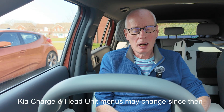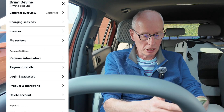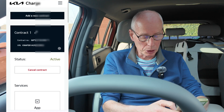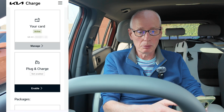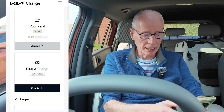I've enabled my Kia Charge account, the card's arrived and I've activated it. I don't think the options appear until your card's activated. You open Kia Charge, then Account, Contract Overview, Contract Settings, and then scroll down to the bottom where you've got plug and charge. That's going to need a PC ID, which is in your head unit — it's a unique code to the car — and this will scan the QR code and then link to it.